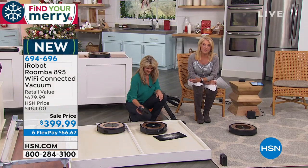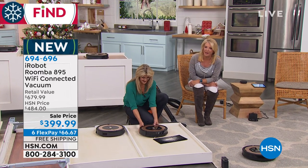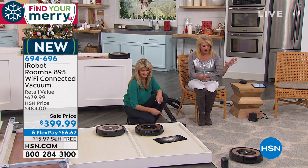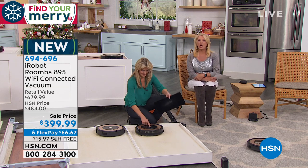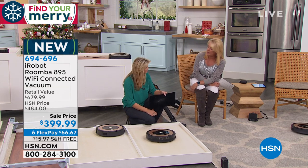I know it's not a $25 pair of earrings, but my gosh, it's going to make somebody really happy on Christmas morning — for years. Use the FlexPay — you have six months to pay it off. It's $66.67 a month on any major credit card, and you can even use PayPal.